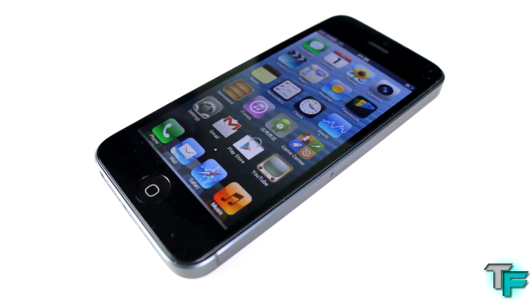Hey guys, Sam Morton from TechFusions here, and today we've got a review on the Sufone i5. Now this is a one-to-one replica of the iPhone 5, and let's see if it's worth the money.